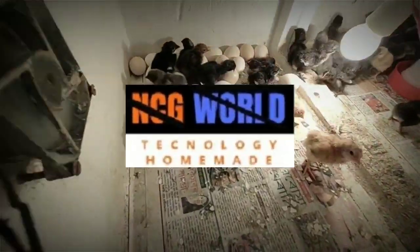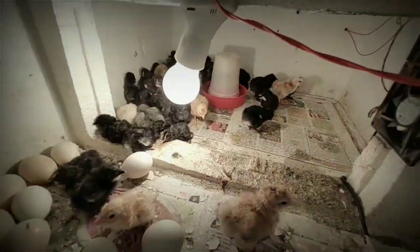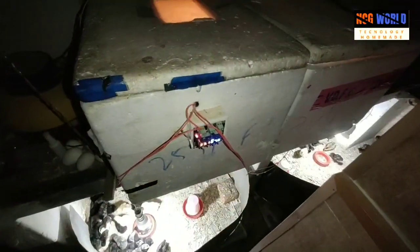Hello guys, welcome to my channel NCG World. It is another new video. Today I will show you how to use a homemade incubator as a hatcher or as well as a brooder.